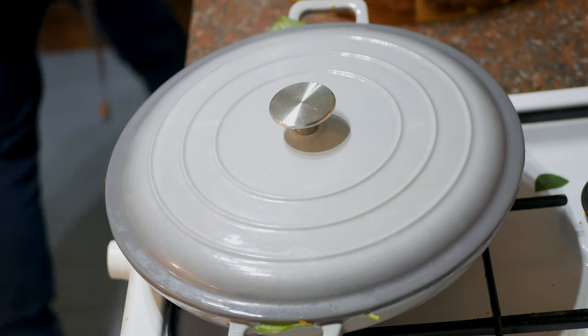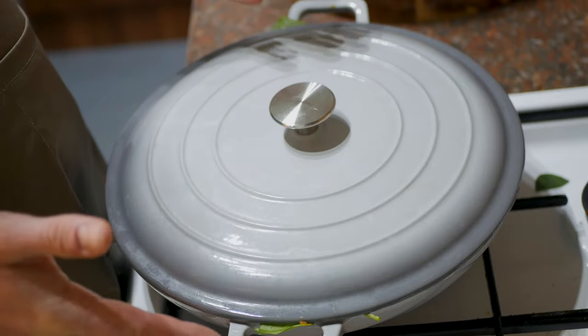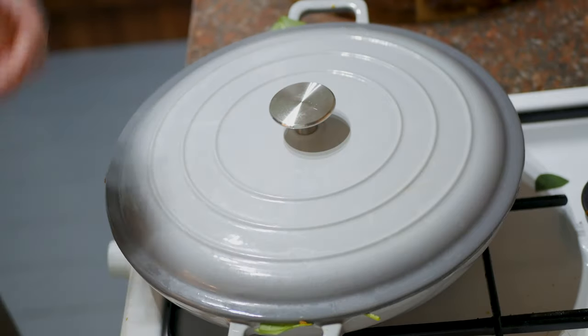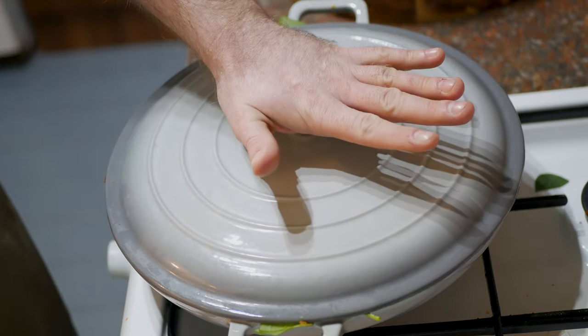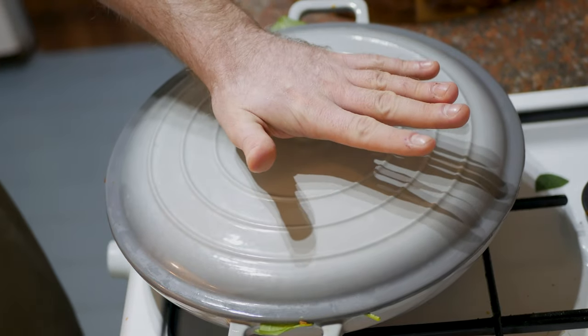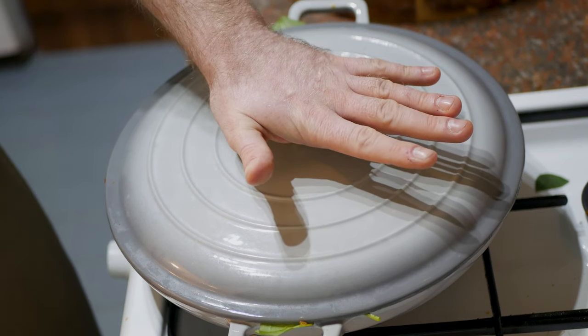My sargaloo, or aloo palak — it takes no time at all. It is literally one of the quickest curries you'll ever make. So simple to do. In fact, it's so quick it owes you time — every time you make this, you'll get like 30 minutes back on your life. If you make it enough times you'll get younger. Like Benjamin Button. You'll be there cradled in your mother's arms, and you'll be like, 'No, I don't want your milk — I want more of that aloo palak. That sargaloo. Give me that.' The elixir of life.